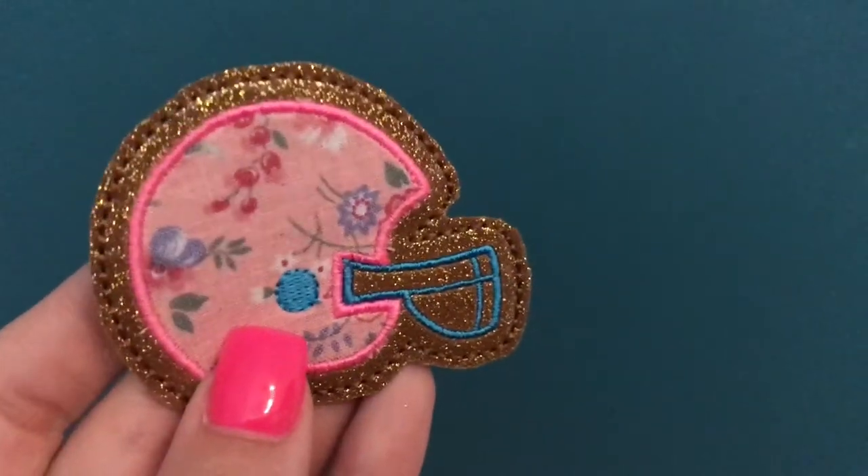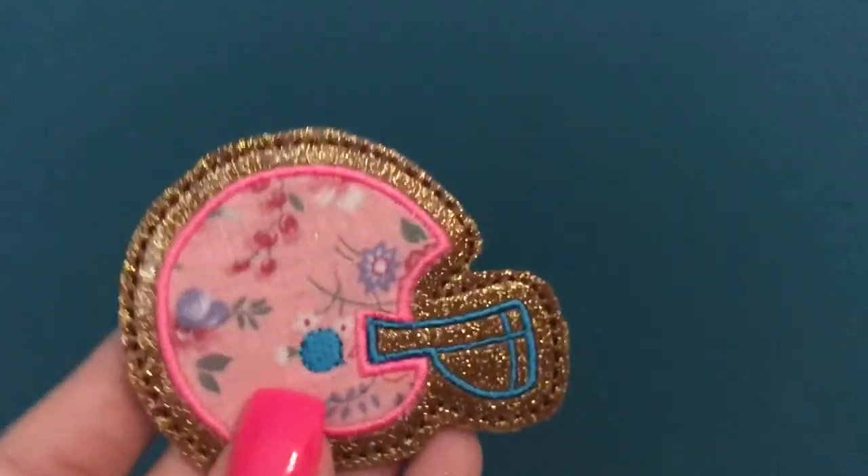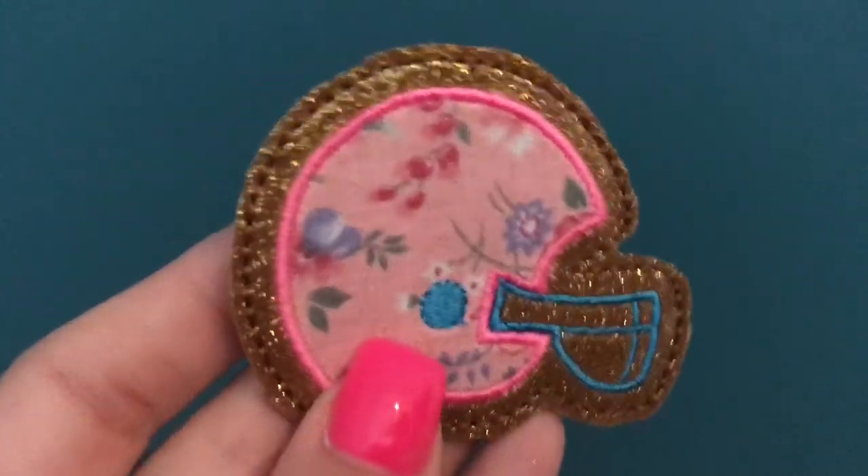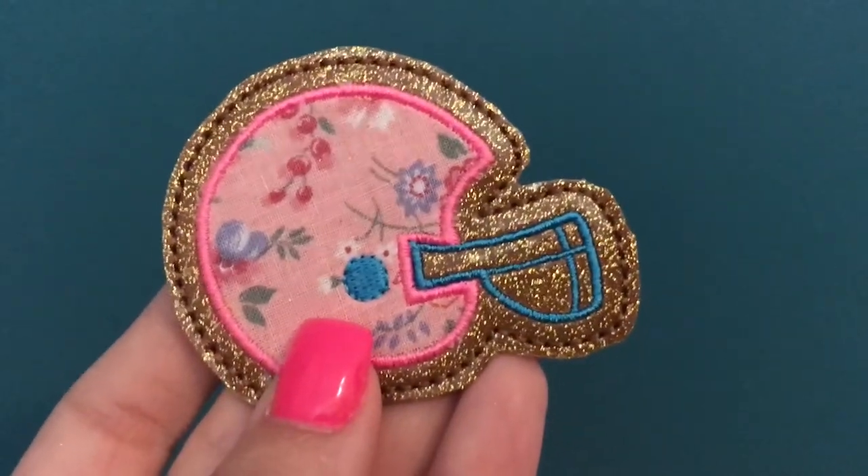Here is the finished felty — I went ahead and cut that out so everybody could see it. I hope this tutorial helps those of you who wanted to see the process, and thank you all for watching.